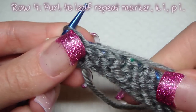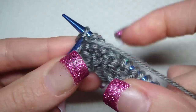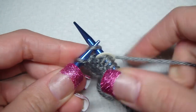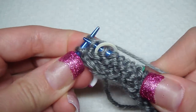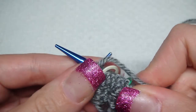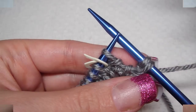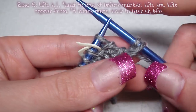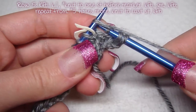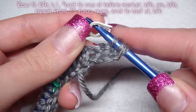For row four, you purl to the leaf marker, then knit one and purl one. For row five, we just knit front and back and then knit this one, and then it's the same thing as row one and three.